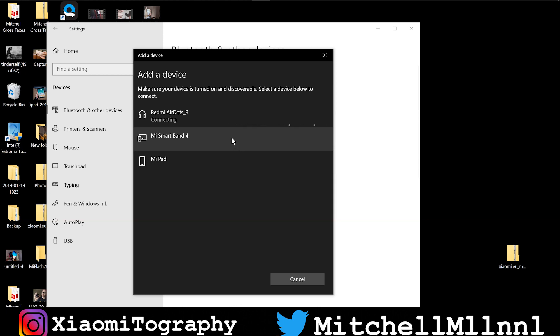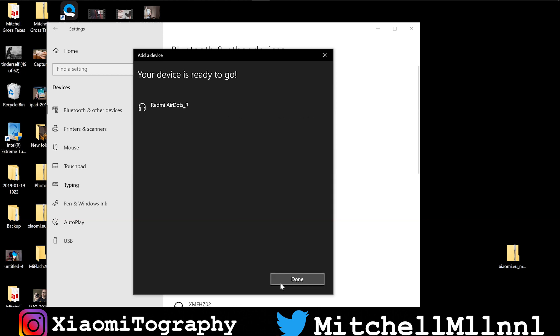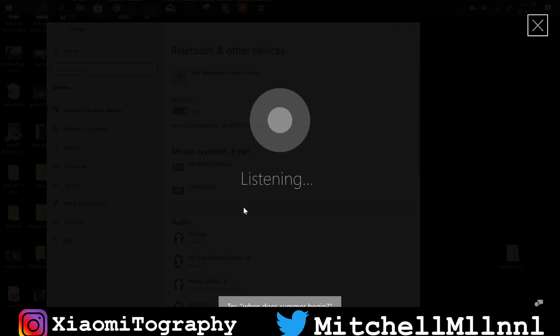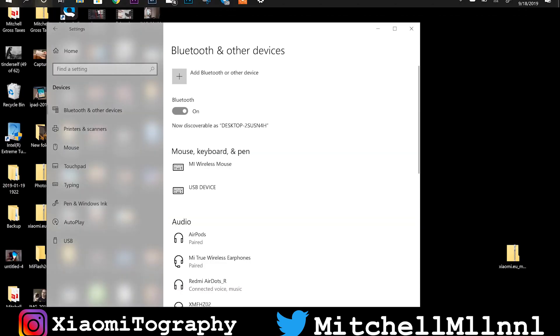Your device is ready to go, and now our Redmi AirDots are paired with our computer. As you guys can see, a double tap of the Redmi AirDots brings up Cortana — if for some reason you would ever want to use Cortana. That's how you would go ahead and pair them.